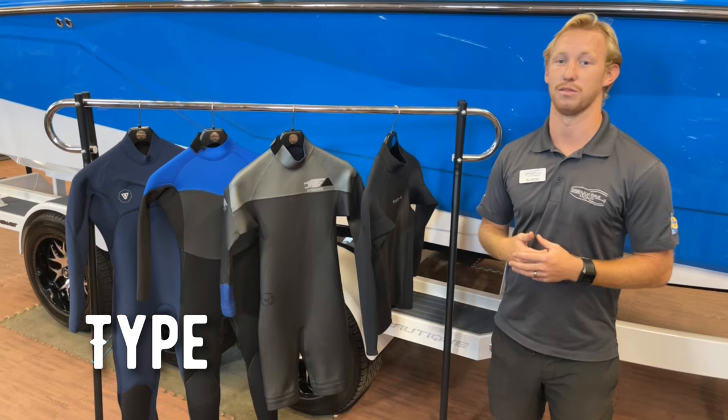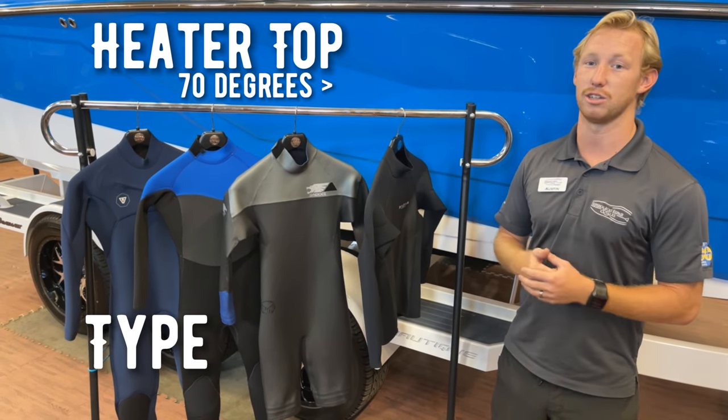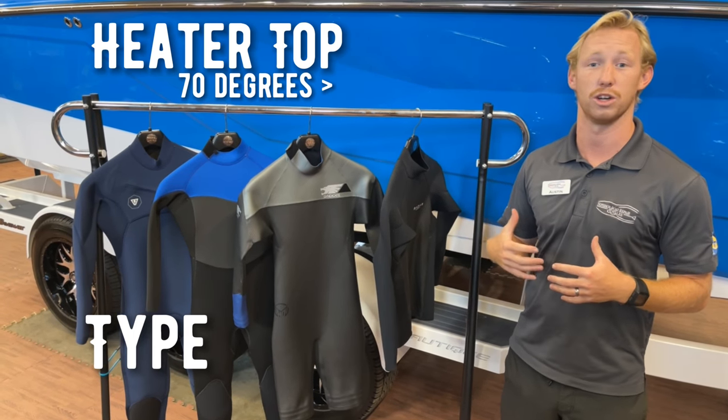First is your type of suit. You've got a heater top that's good for water temps 70 degrees and up, where the air is really getting chilly and you just want to keep your core warm when you're out of the water.